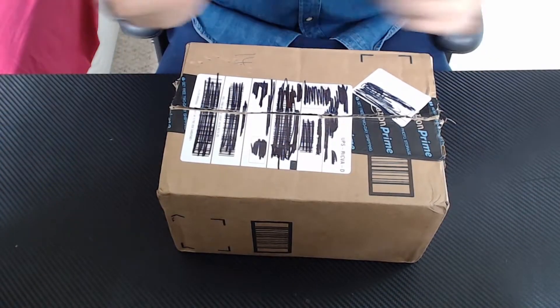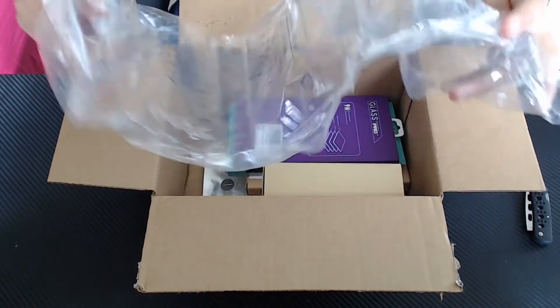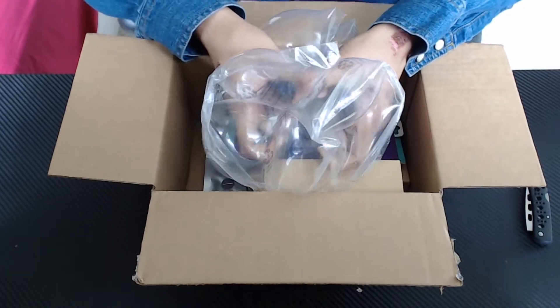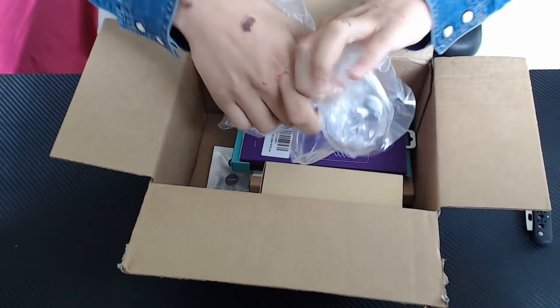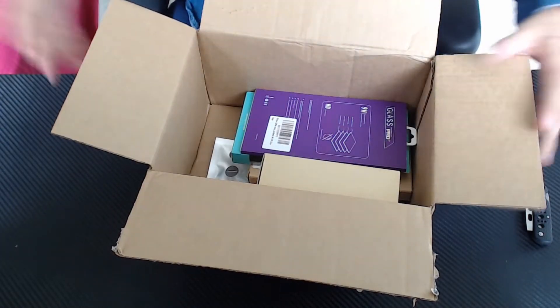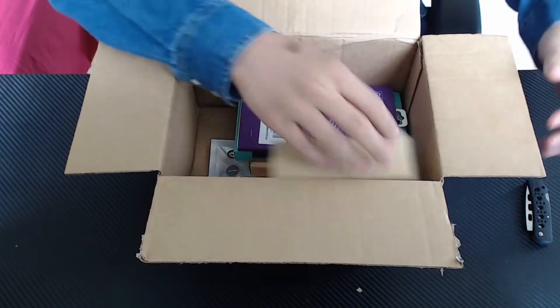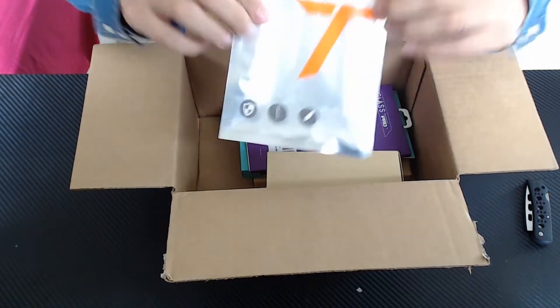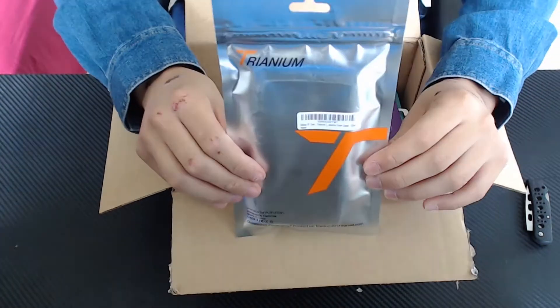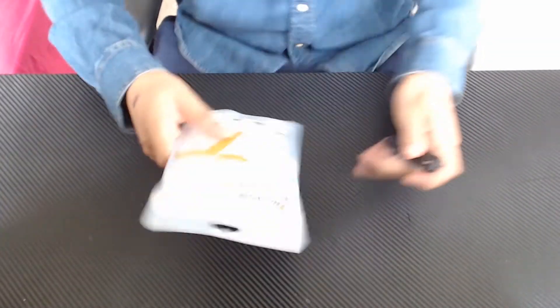Sorry guys, I got excited — I got really excited. Oh my god, we have bubble wrap — wait, this is not bubble wrap. Alright, there we go. As you can see, we have a lot of stuff! Alright, let's start with my case — I ordered this for myself for my freaking Galaxy S7.